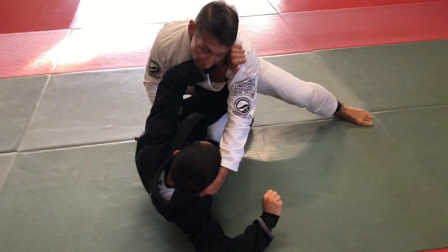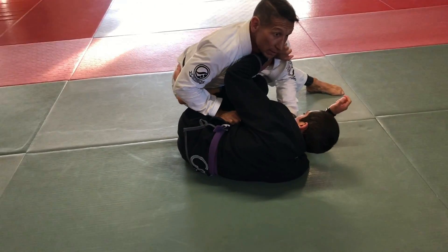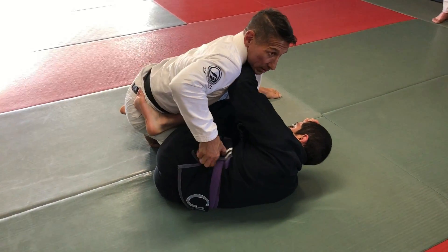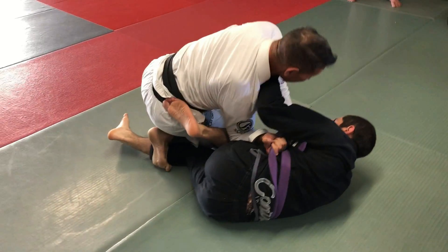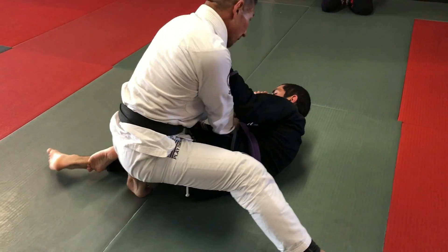He's creating distance, I have to attach quickly to the collar to bring him in. So I want to chamber my elbow, make myself strong. I get to the belt, palm up, peel that off, up, over, windshield wiper.